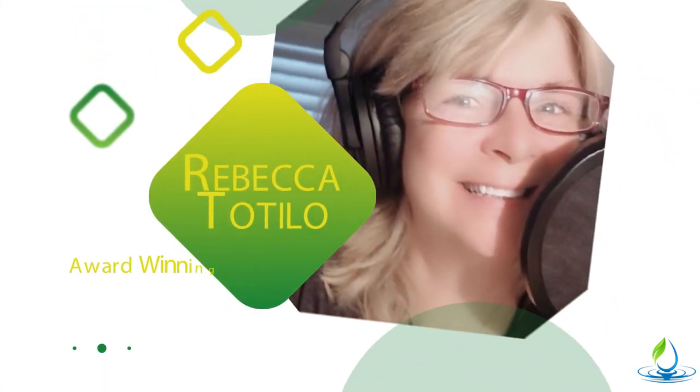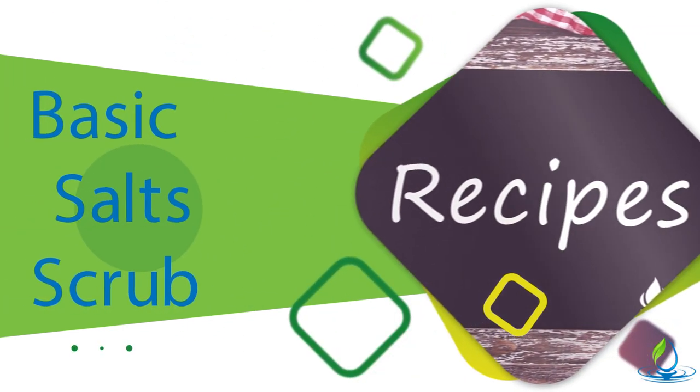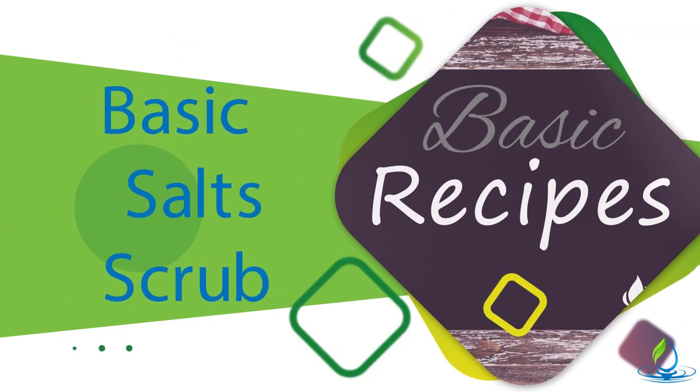Hi everybody, this is Rebecca with Arama Hut. I've got another favorite recipe for you. I want to talk about making a basic salt scrub.